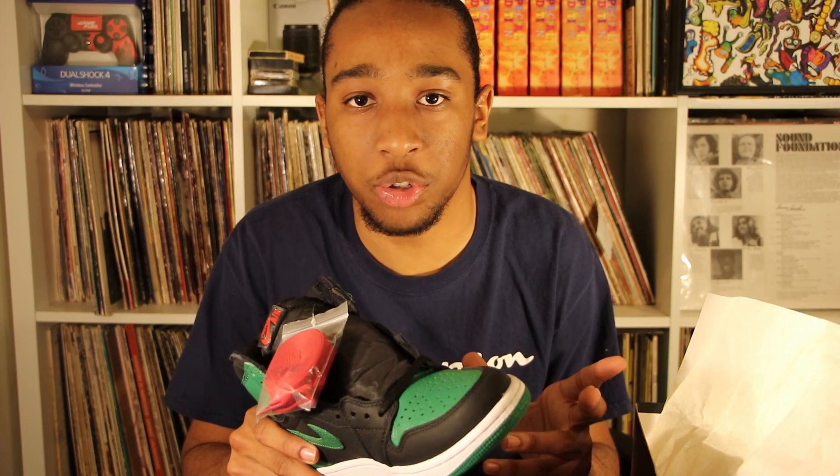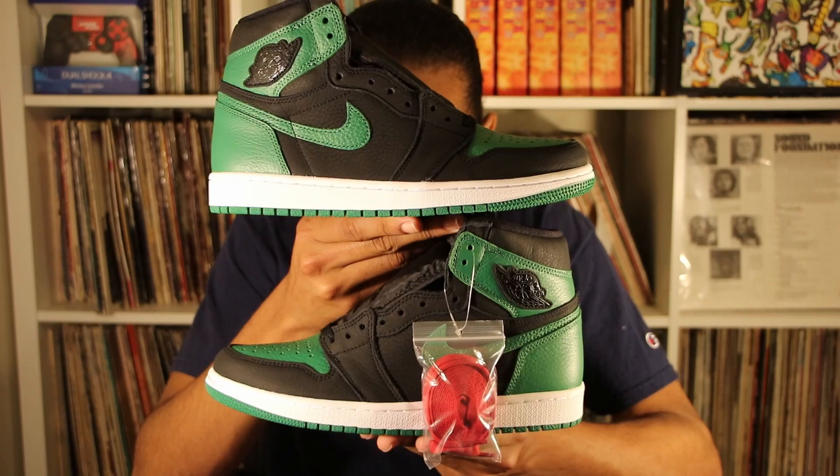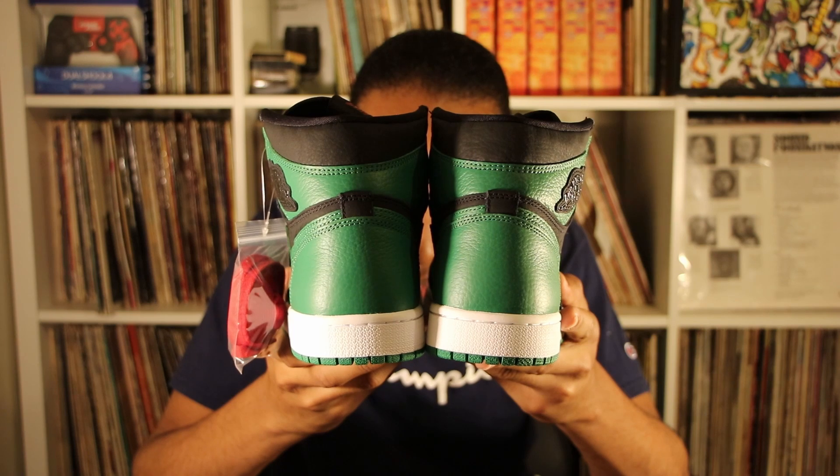Now taking a look at the other shoe: comparing the right shoe to the left shoe, there is no pattern difference between the two — they're both identical. Here's the front of both shoes, and here's the side of both shoes.